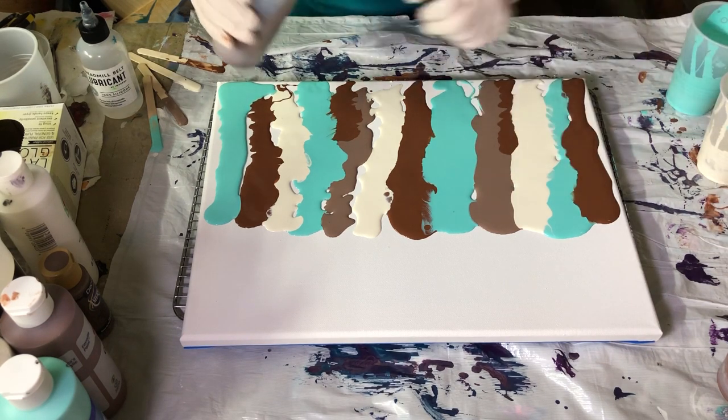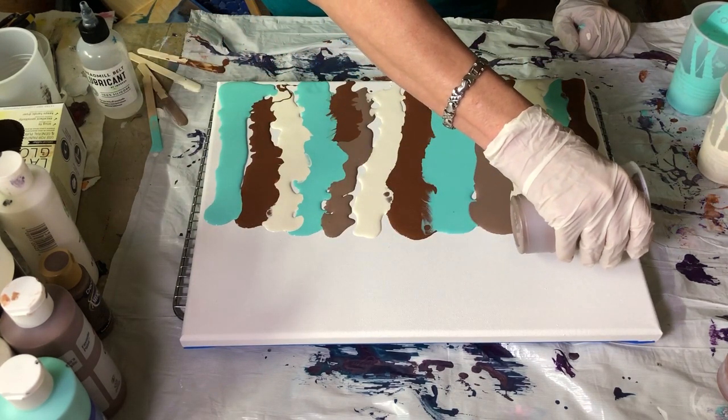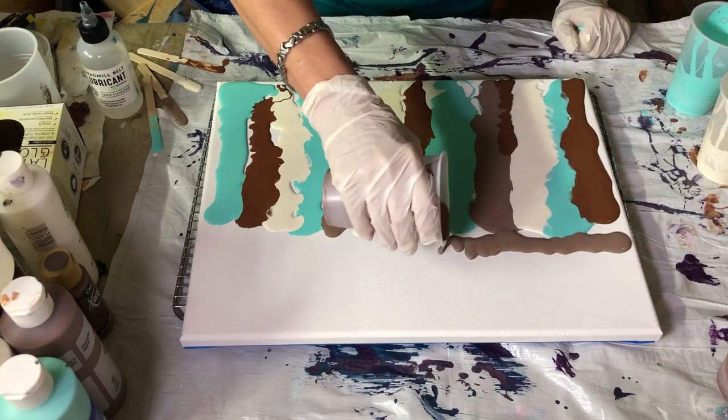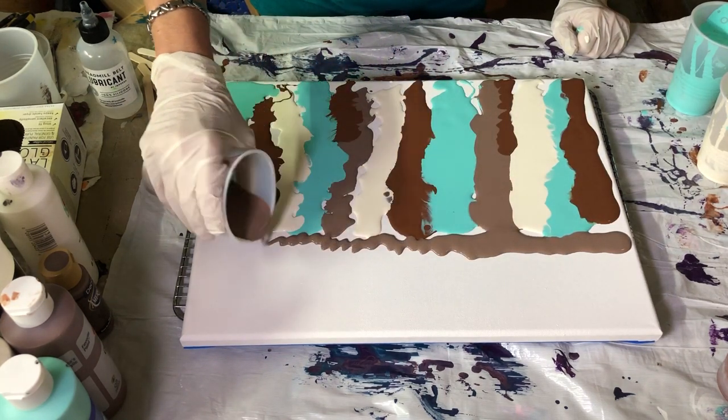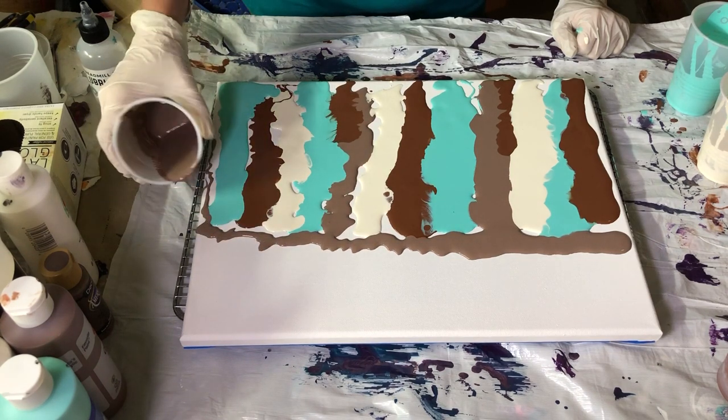For this bottom half, I'm going to start down this direction. I like multi-directional, and I want to make sure I've got all that edge there.